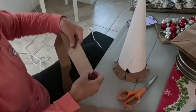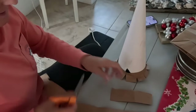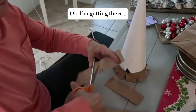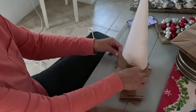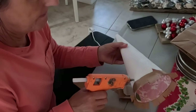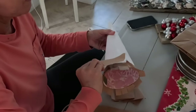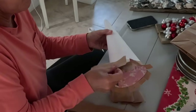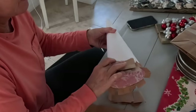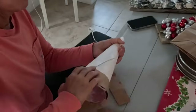Maybe we'll cut smaller strips, like that, and then overlap. Maybe smaller. Now we're going to overlap — on top of this one. Like that. Yeah, that works better.